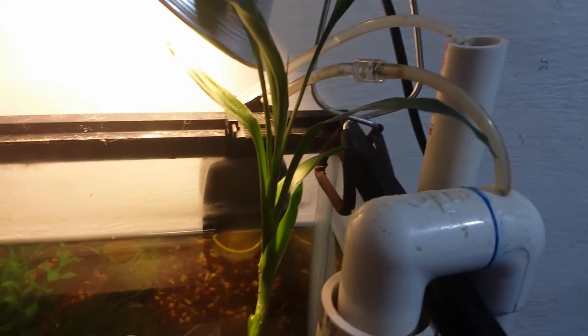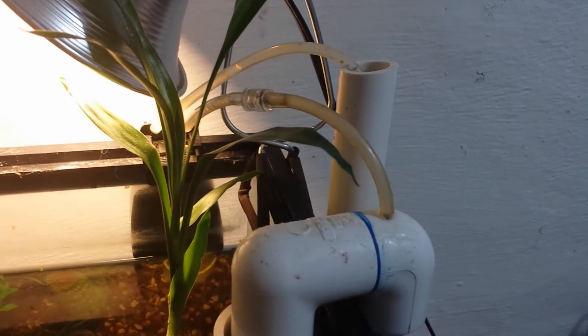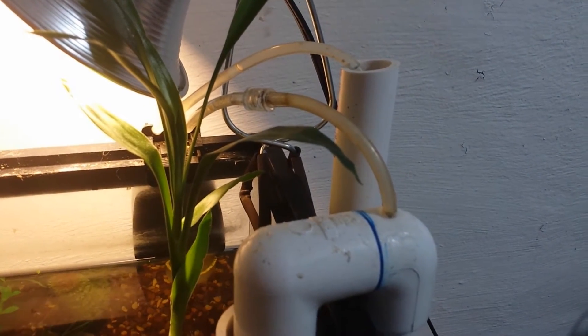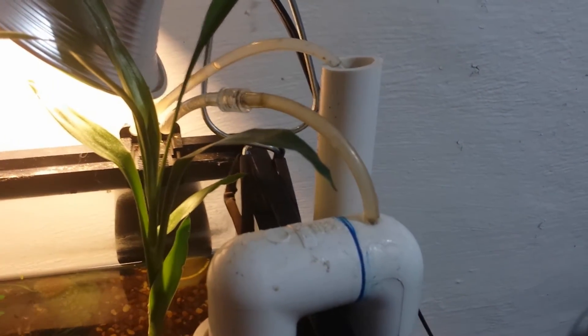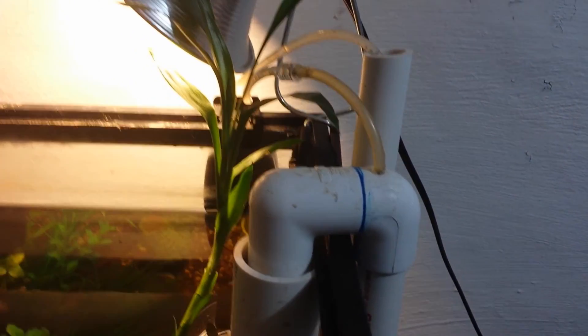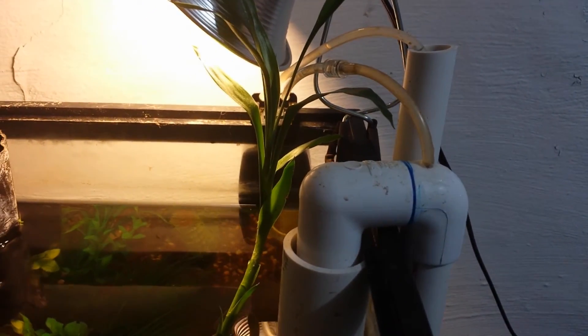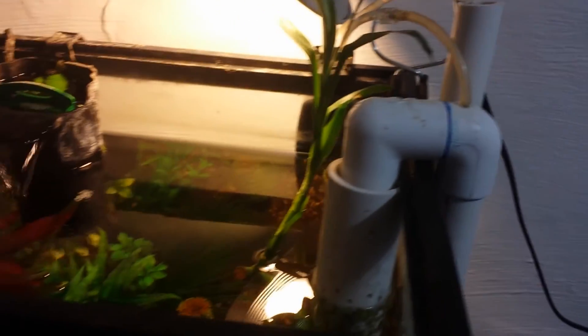I've also got an aqua lifter back here to prime it whenever necessary. When I first made it, it didn't want to prime consistently, and then the power went out so I added that. But I actually don't run it anymore — I've never had a problem with it not starting back up during water changes or power outages lately, so I'm just letting it do its thing.